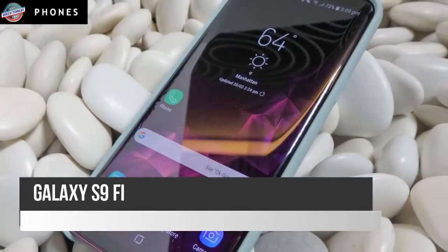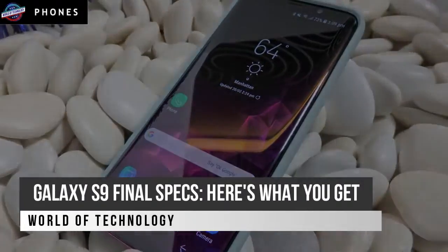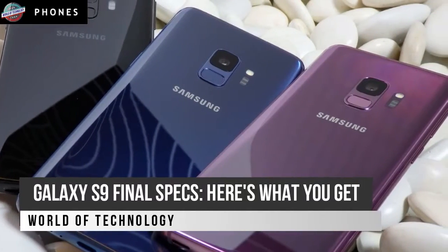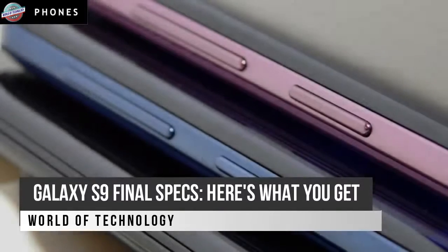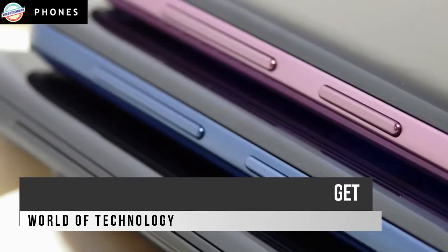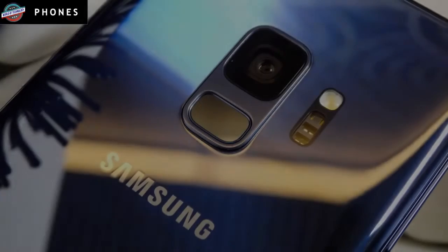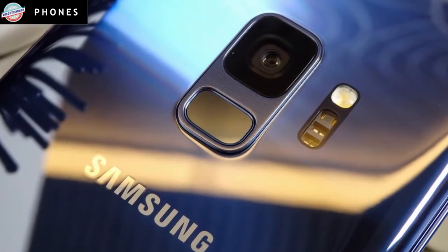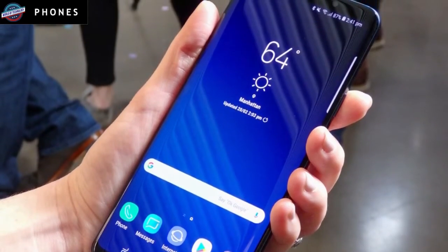Welcome to World of Technology. Galaxy S9 Final Specs — here's what you get. The phones, which are available for pre-order now before they go on sale March 16, cost $720 and $840, depending on where you buy them from, and we're expecting more S9 deals to emerge as we get closer to the release date. But what exactly are you getting for your money? Here's an overview of the specs for both the Galaxy S9 and S9 Plus.